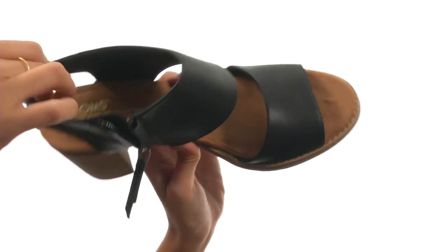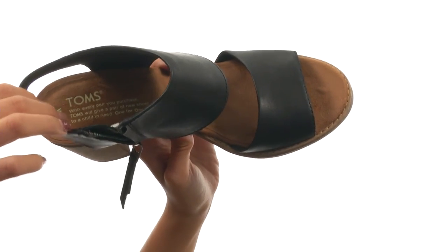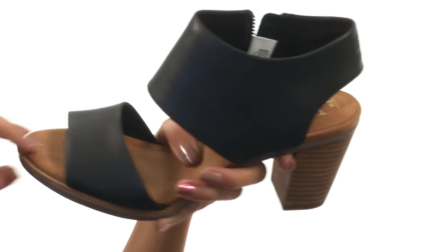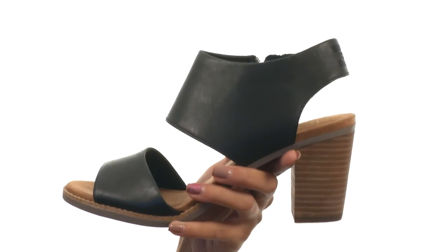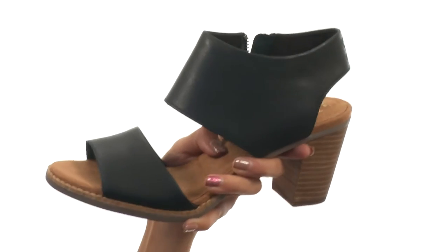Inside the shoe we have these really soft leather linings that are going to feel so comfortable against your foot. There's also a comfort leather footbed with bacteria-fighting treatment to give you a super funky fresh foot environment — help you stay away from the stank, you know — and the footbed is actually pretty soft.